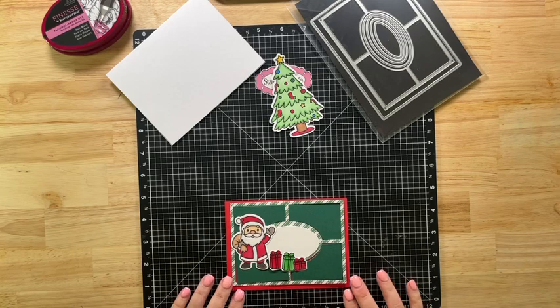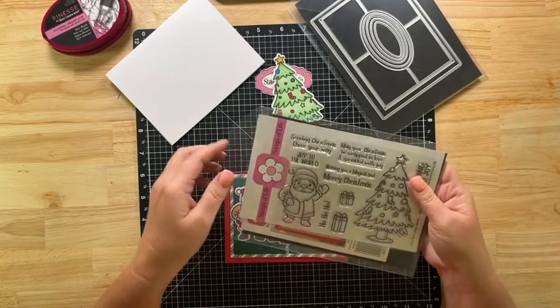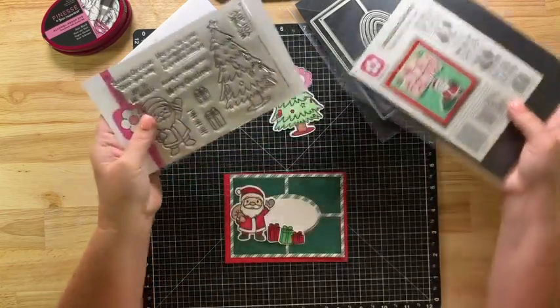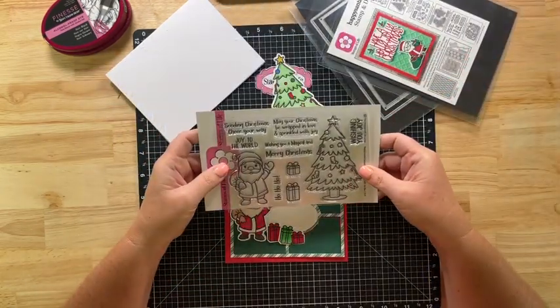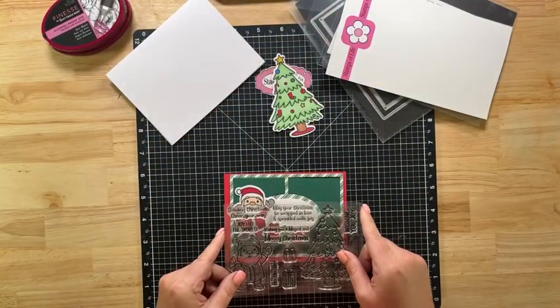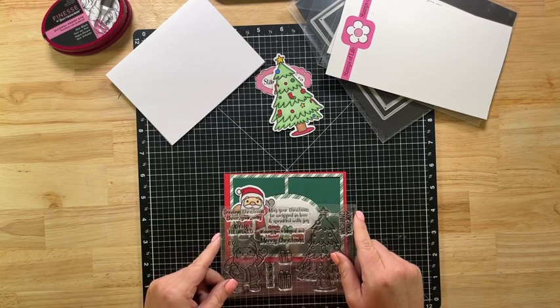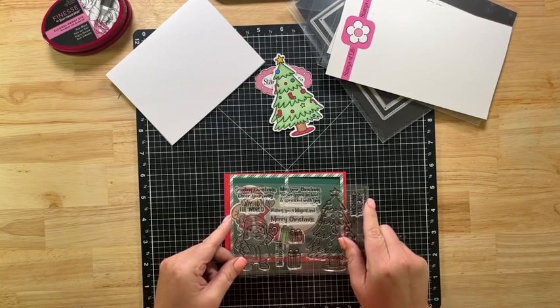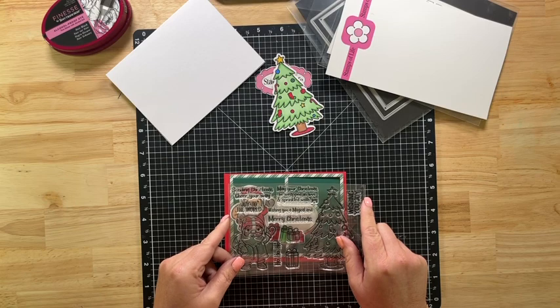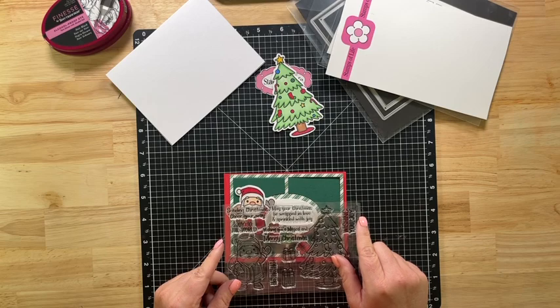And then use one of the sentiments from the stamp set. I like 'May Your Christmas Be Wrapped in Love and Sprinkled with Joy.' I think that fills up a lot of the space. I also like 'Wishing You a Magical and Merry Christmas' — that would fit nicely. But I think I want to do 'May Your Christmas Be Wrapped in Love and Sprinkled with Joy.'